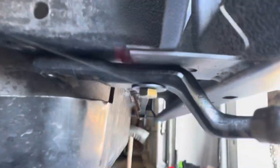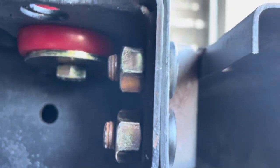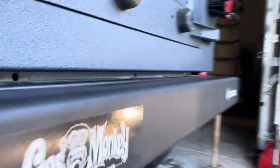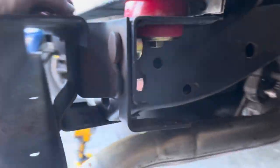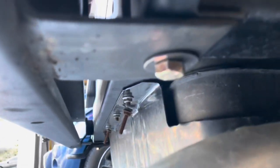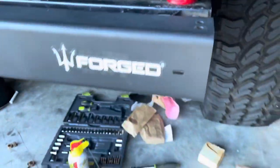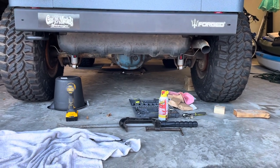There we go. Once I got the bottoms started on both sides and started to tighten the tops, it pulled it in flush with the back of the frame. Our bumper is nice and flat. Passenger side, same thing — nice and flush. There's our bolt. Back in business.